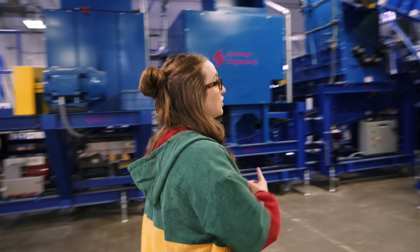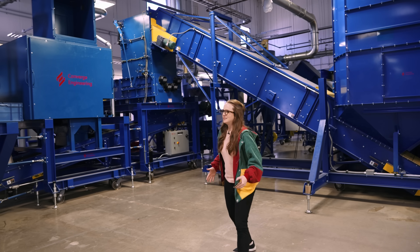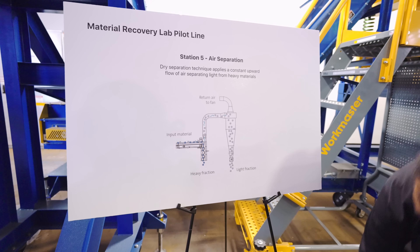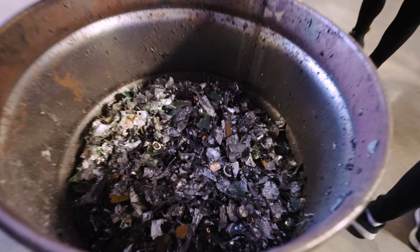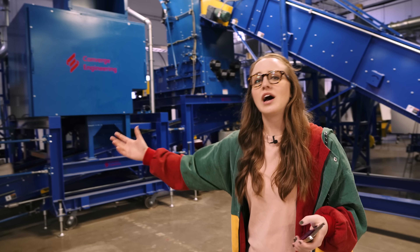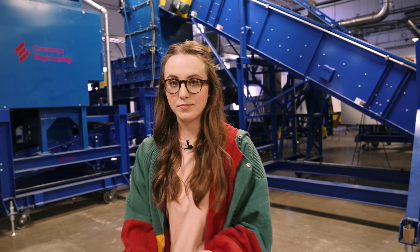What you see behind us is a more traditional e-waste recycling machine. Simply put, this is the more traditional way to recycle e-waste. There are a ton of different methods that basically separate metals from plastics from paper, but the thing with this is it doesn't separate everything with a great deal of accuracy.